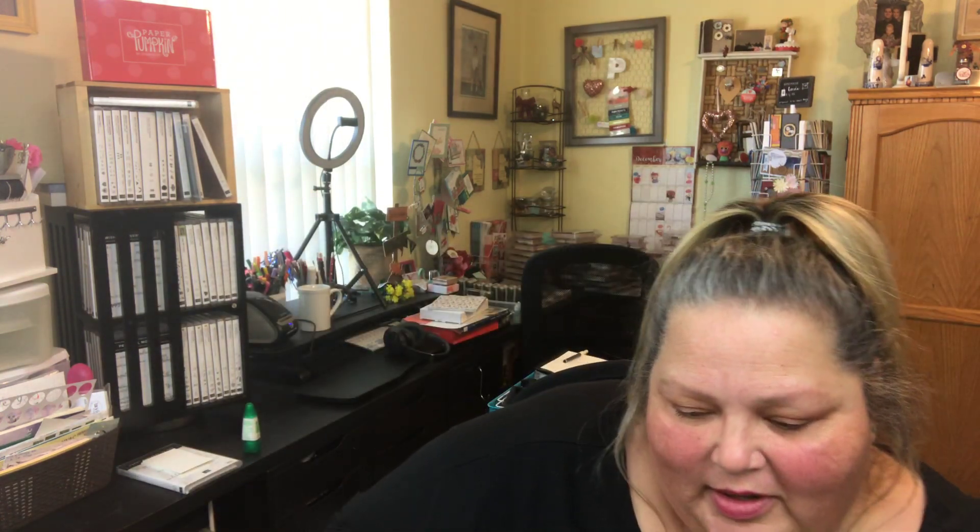Hi beauties, it's Jean Persani with Beauty and the Stamper! Look at what I got from Stampin' Up. Let's go ahead and open this up and see what I've got. Of course, we got the free bubble wrap — that's always fun! Let's see, I wanted to get some refills on stuff, so I got some good stuff.